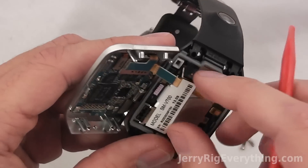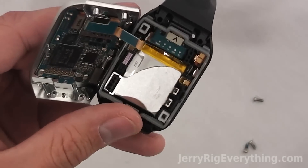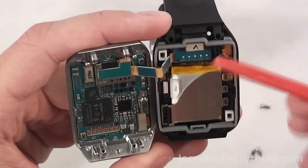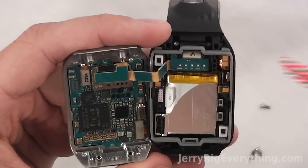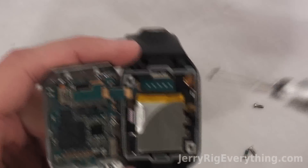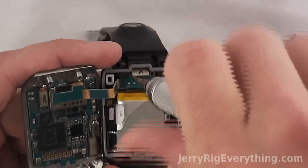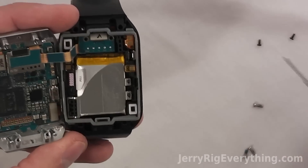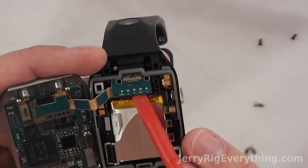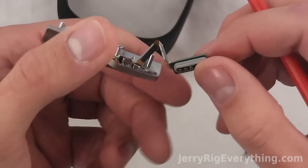I'm going to take off the sticker right here to give us better access. You can see this is the little vibrator for the notifications. And this part right here is where the dock charges the actual watch itself. I just lifted up the little ribbon cable connector to unclip it from the dock. There are two Phillips head screws on either side. I found it interesting that the dock connector charges through the port on the bottom and it goes to the motherboard first, and then the motherboard has two leads on it that go down to charge the battery. It seems like a complex way to charge the watch, but that's the way Samsung wants to do it. I'm now lifting out the dock connector ports, and the motherboard and LCD are free from the watch itself.